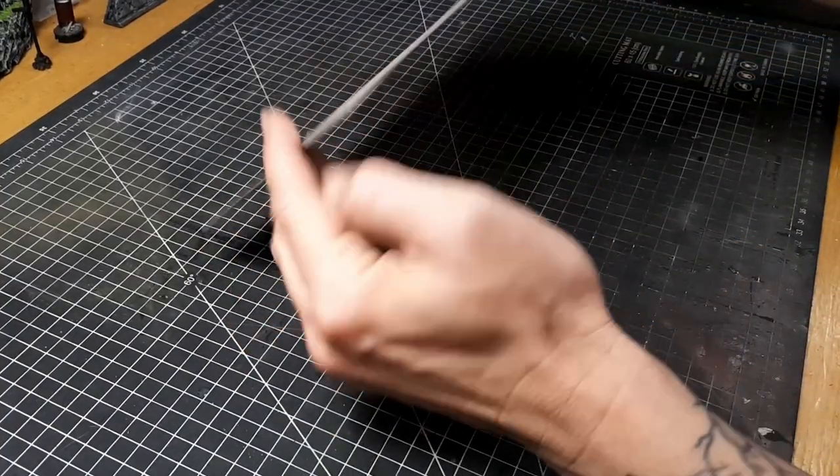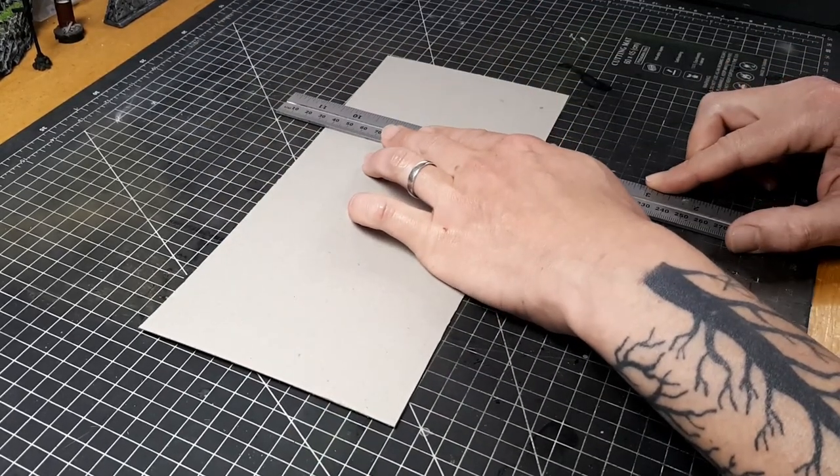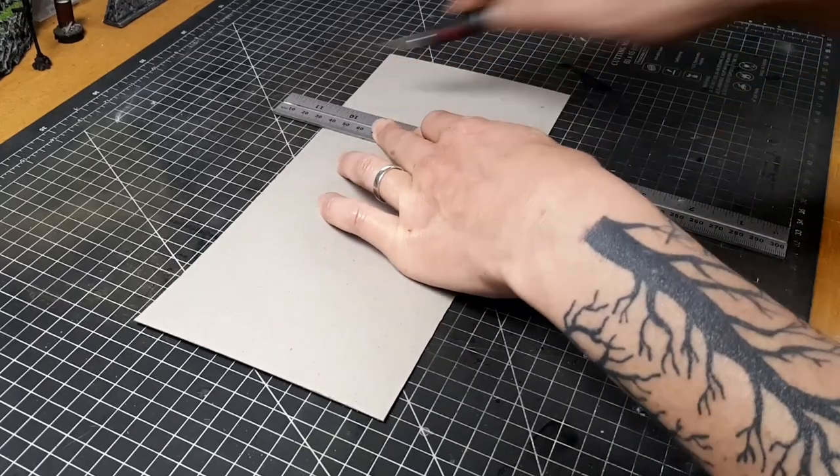For this week's video we're just going to be using some simple cardstock here for the bases. This is just some chipboard about one millimeter thick cardboard. This is fairly firm and it should be fine for our cardboard bases.